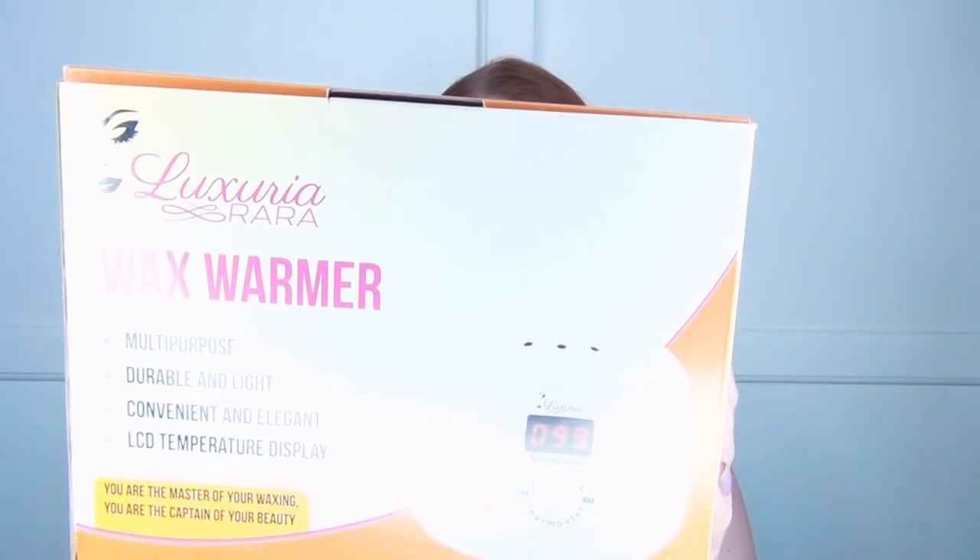The wax warmer I'm using in this video is from Luxuria Rara. It has a safety lid and a stainless steel bucket, which is what I poured my wax into before putting it in the freezer. It also has a digital temperature display, which is really handy — I like to warm my wax for my body to 90 degrees, and for my face or sensitive areas to about 75 or 80.